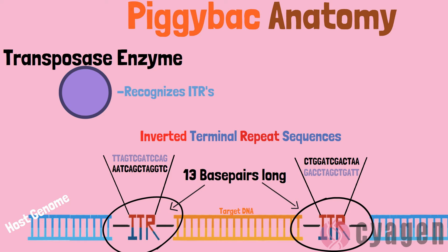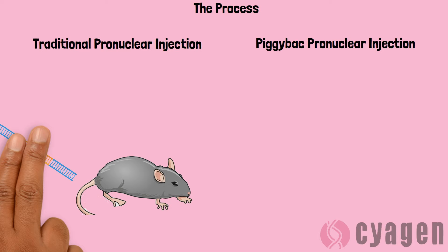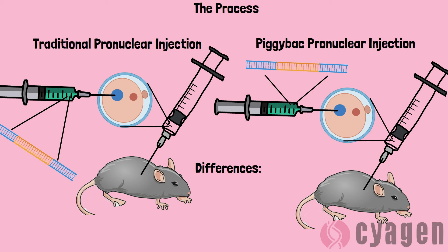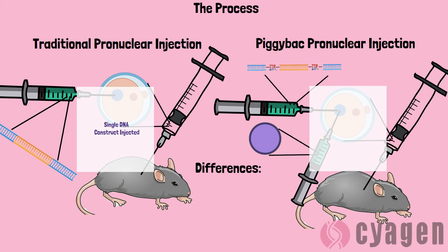Now let's talk about the process for completing a piggyBAC transgenic mouse project. The procedure is very similar to that of creating a regular transgenic mouse. The only difference is how the vector is developed and the way it is injected. In traditional pronuclear injection, you inject a single transgenic construct. However, in a piggyBAC transgenic, a co-injection is performed, containing both the piggyBAC transposon and the transposase enzymes which will recognize and cut the ITR sequences.